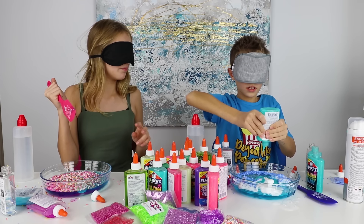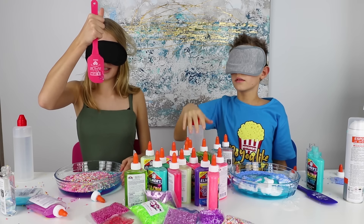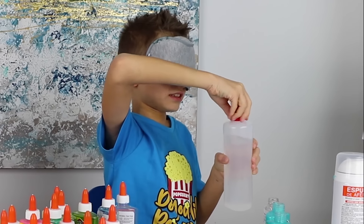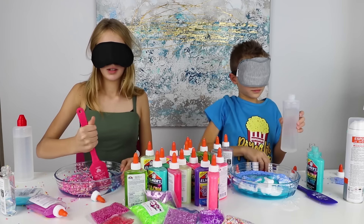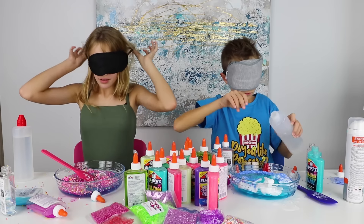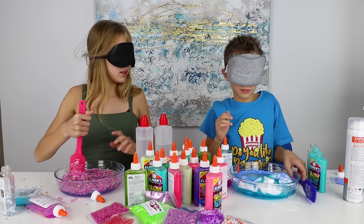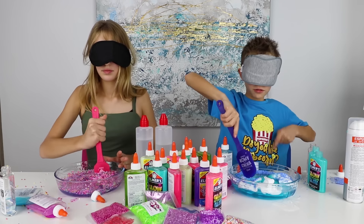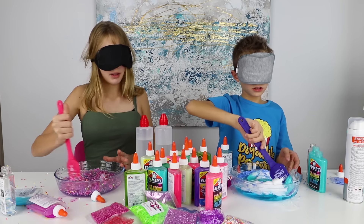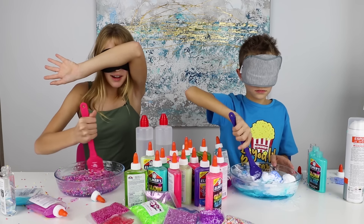Are you mixing yet? No. Alright, I'm on the mixing stuff. I'm gonna mix. Three, two, one. I'm pretty sure this is activator. This seems pretty good. Where's my spoon? Okay, I'm gonna mix in. Three, two, one. Is that the edge? Okay, that's the edge. I gotta keep my blindfold on because it keeps sliding off.